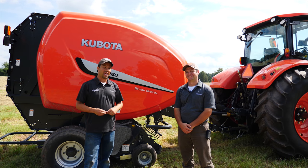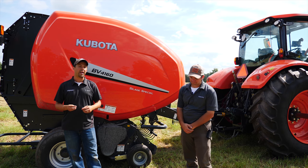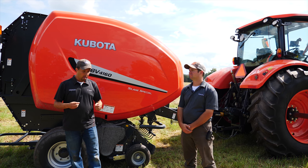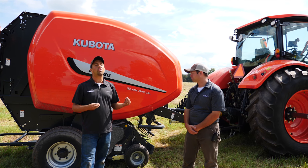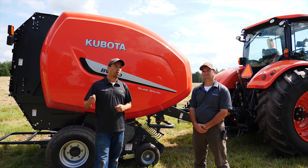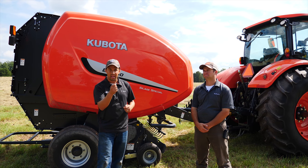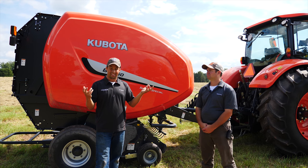If you know anything about Kubota's hay tools line, you'd know that most of the pieces of Kubota hay equipment have their heritage in Coverland or Vicon equipment. Back in 2012, Kubota purchased the Coverland Group, which we primarily knew here in the U.S. as Vicon. Those pieces were sold as Vicon and also under a whole bunch of different manufacturers painted different colors, but Kubota is now the owner of that company, the owner of all that technology and assets.